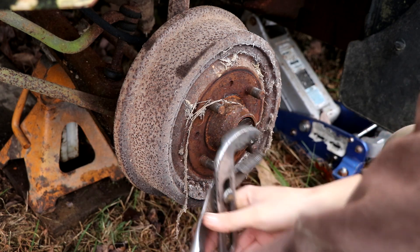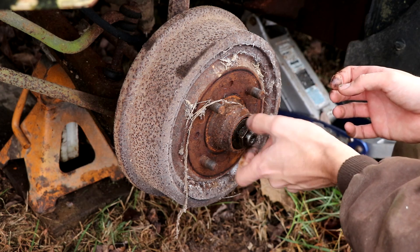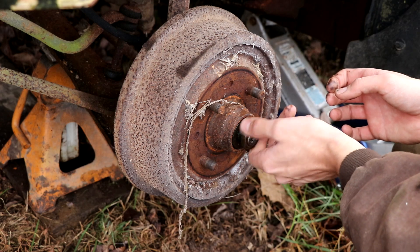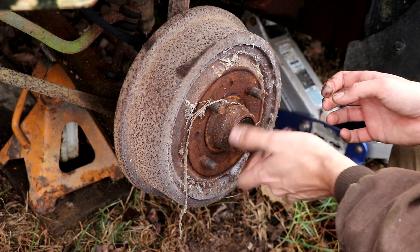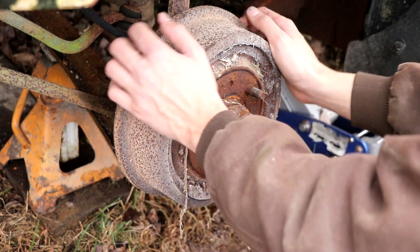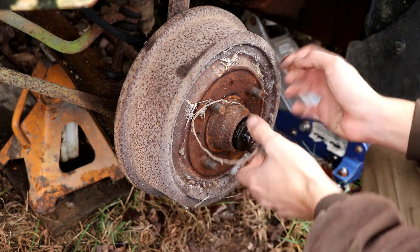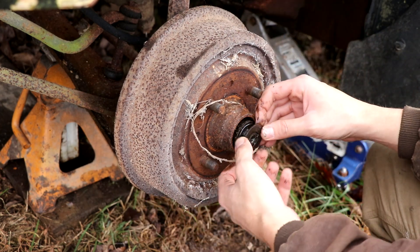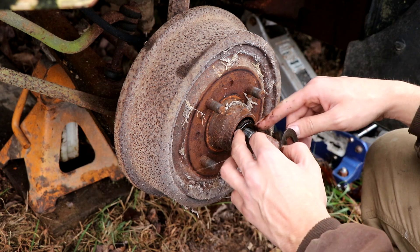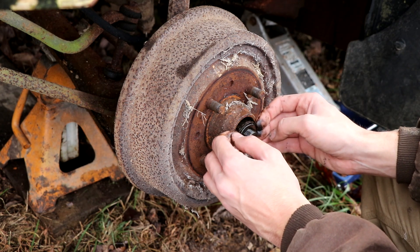That shouldn't be too hard to take off — just a little bit of resistance so it should pop right out. I'm hoping our bearings aren't seized. I don't believe they would be because the dust cap was still on and everything still looks pretty good and greased up. We can wiggle the front outer bearing out, get that one out of the way. There's a washer here that the jam nut pushes up against so it doesn't bear directly on the bearing.